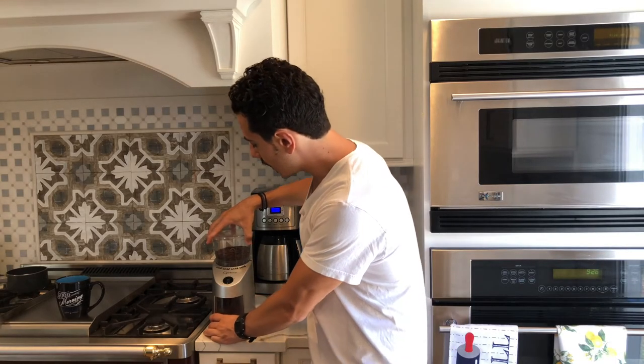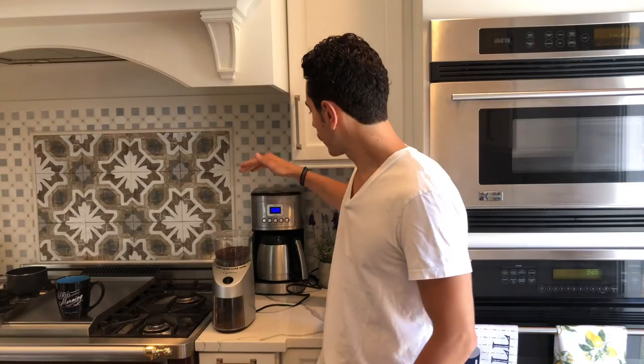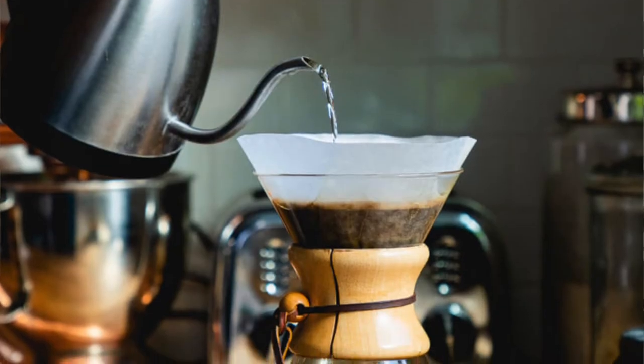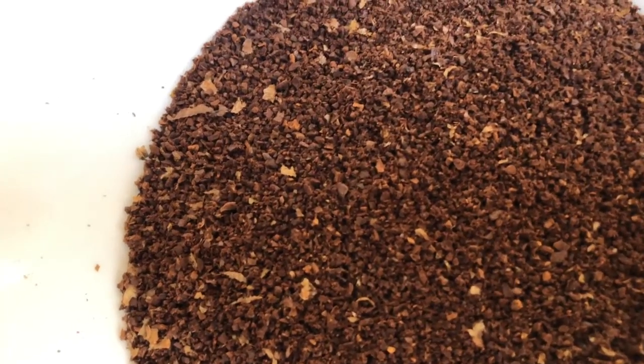Moving on, we will go to a medium grind size, which is going to be either a regular drip filter coffee machine or something like a pour over. You would go with a medium and you could play around a little bit with that. If you find your coffee is a little bit bitter, you want to make it a little bit more coarse, but you're going to stay in the medium range for drip filter or pour over coffee.